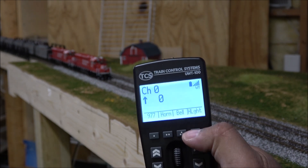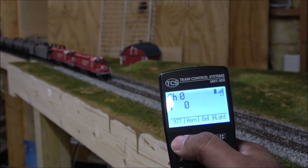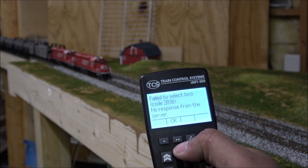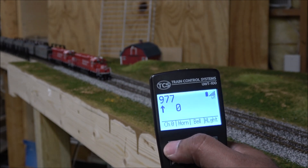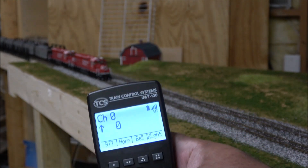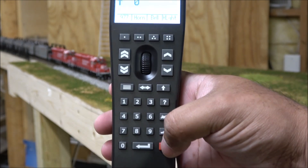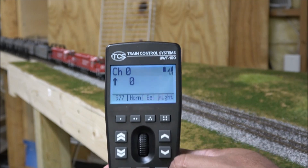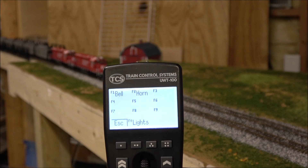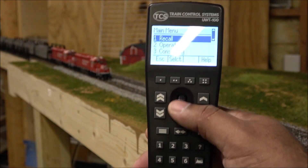There's a shortcut button for horn and bell — on this model the bell automatically rings with the horn. There's also a shortcut for the headlight. To switch to a different locomotive, just hit 'last locomotive' and it recalls the last address you entered. The emergency stop button I mentioned is right there. The question button is like a help guide — it shows you what's going on with whatever you're currently doing, kind of like a context-sensitive help button.